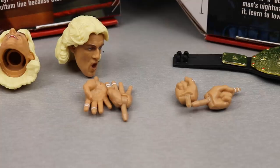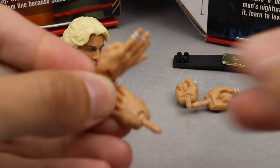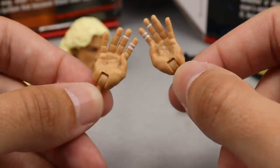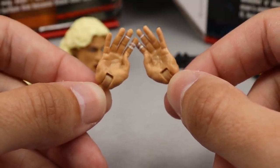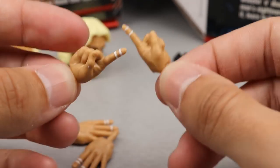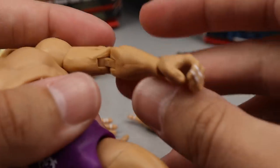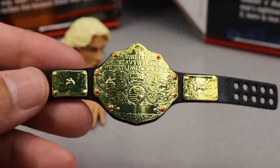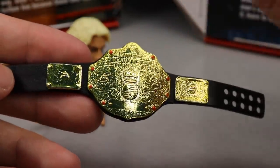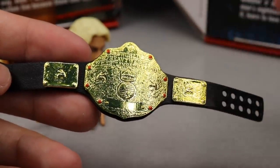Outside of the interchangeable head sculpts, we do get some interchangeable hands — these brand new Four Horsemen hands with taped fingers that I really like. We also get pointing or number one hands with taped fingers, and out of the packaging he includes his mic holding hands, so you get three pairs of interchangeable hands. We also get a championship — the big gold WWE championship, which isn't quite accurate but they've used this mold forever.